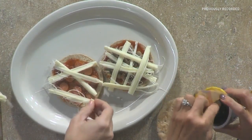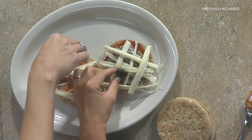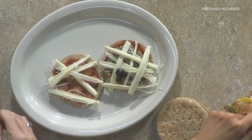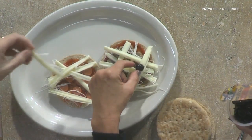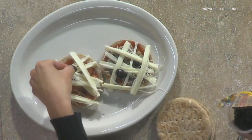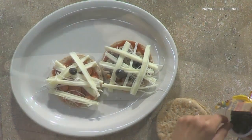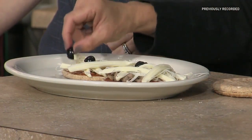Kids may frown on this, but you've got to have some eyeballs. We're going to take a couple of olives and put those on the pizza as well. We could do a one-eyed monster, but we'll do two eyes — let's not be too scary.